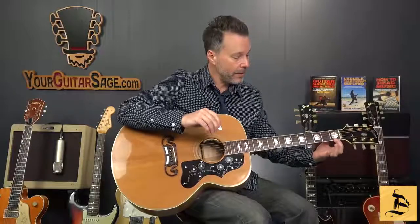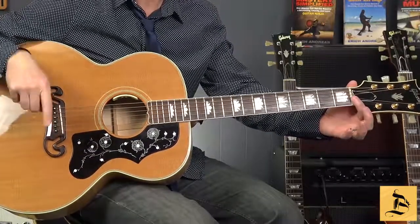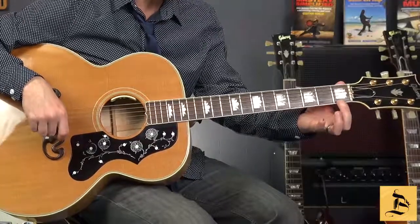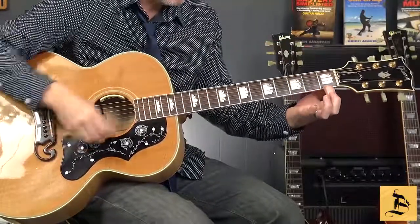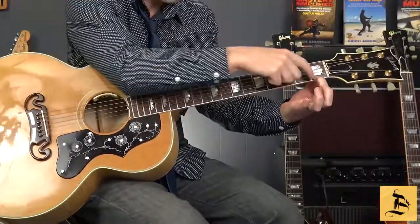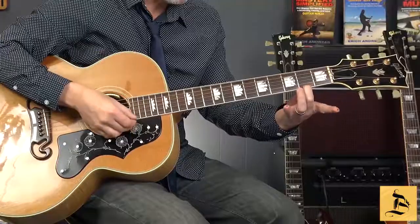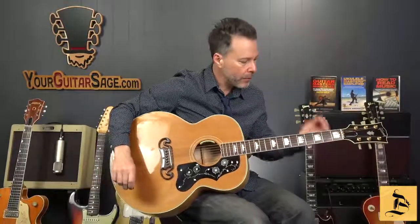There are several reasons why we want to play on our fingertips. One, the pad of your finger is much softer, so you're going to have to press a lot harder to get that string pressed down to the fret. Remember, when we pick the guitar, the string is vibrating between the nut and the bridge. When we press the string down, we're pushing it against the fret in front of it. So it's absolutely crucial that we play on our fingertips.